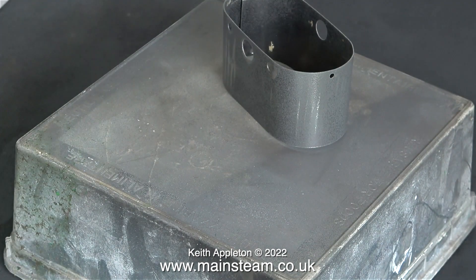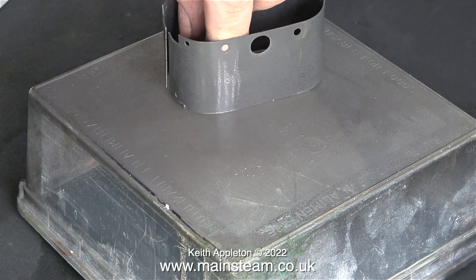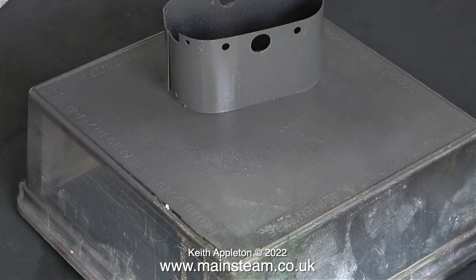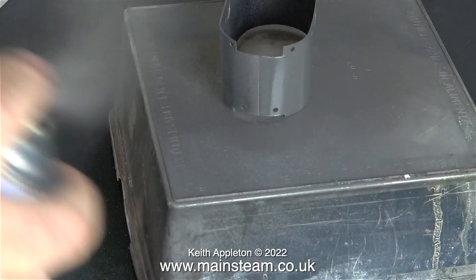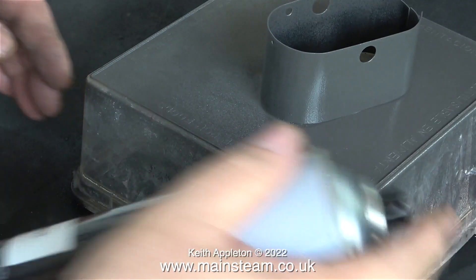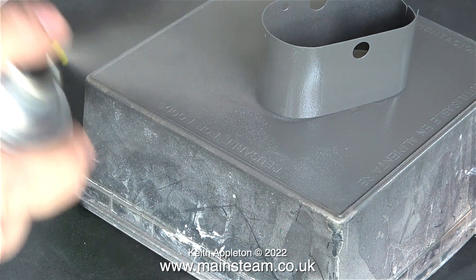I have been told in the past that I paint things wrong by several experts, but the paint never seems to fall off or crack, so I think I'll just continue the way I normally do. If you watch what I'm doing, I am actually applying thin coats of paint to the part, but I frequently rotate what I'm spraying so it looks like I'm putting a lot on at once — and I'm not.